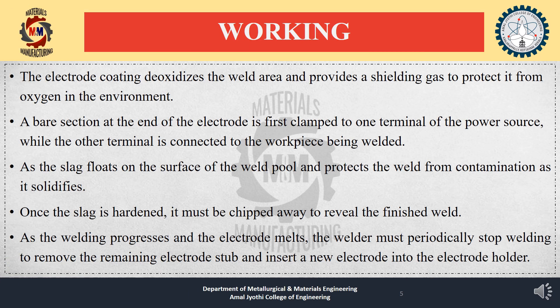The electrode coating deoxidizes the weld area and provides a shielding gas to protect it from oxygen in the environment. A bare section at the end of the electrode is clamped to one terminal of the power source, while the other terminal is connected to the workpiece being welded. Slag floats on the surface of the weld pool and protects the weld from contamination as it solidifies. Slag is formed when the flux — the solid shielding material — melts. Once the slag hardens, it must be chipped away to reveal the finished weld.